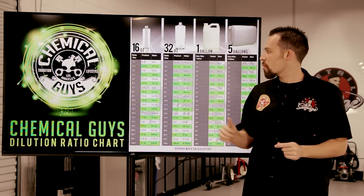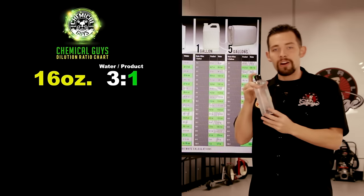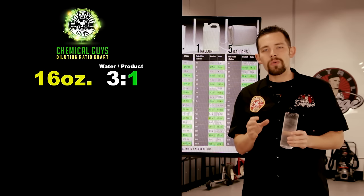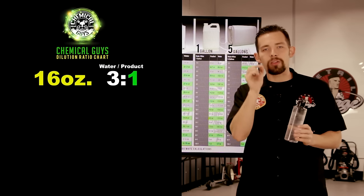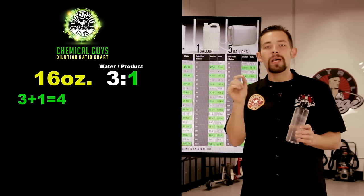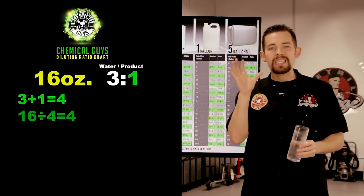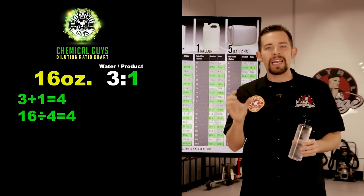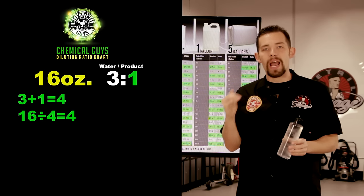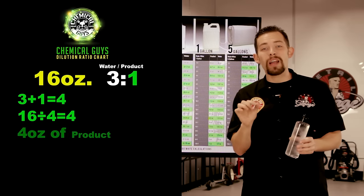For an example, let's show you how to dilute a 16-ounce bottle at 3 to 1. If you have 16 ounces, you take that number and use it as your base to find the calculation. We take our ratio 3 to 1 — which is 3 parts water to 1 part concentrate — and add those together: 3 plus 1 equals 4. We take the size of our container, 16 ounces, and divide it by that sum. 16 divided by 4 equals 4 ounces. That number represents our 1 part.